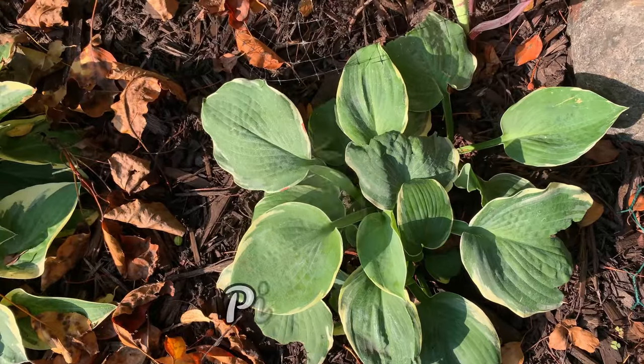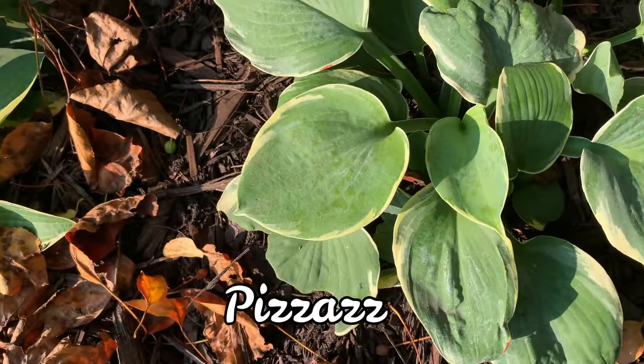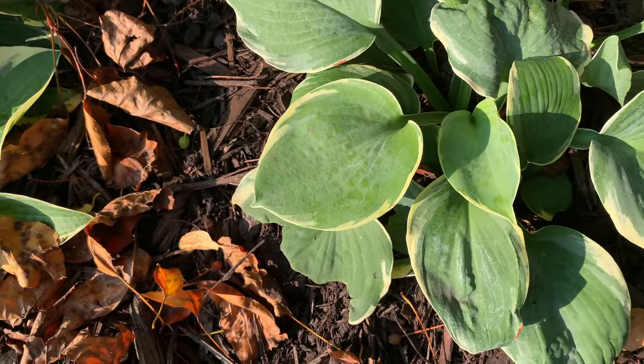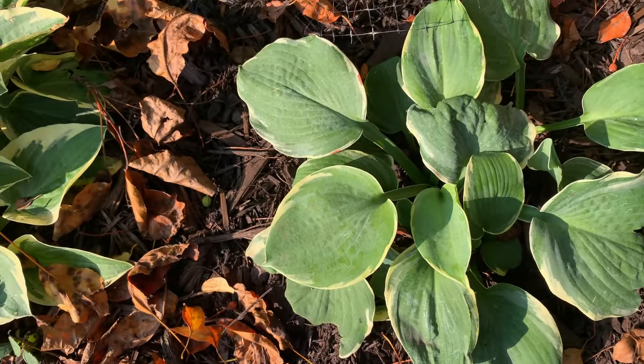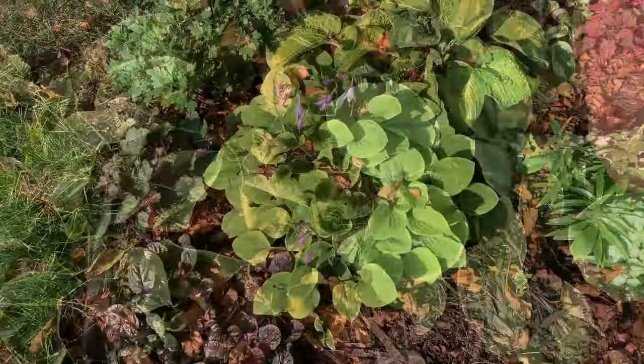This one is called Pizzazz hosta. It is a medium hosta with medium blue-green leaves and light cream to white wavy margins.